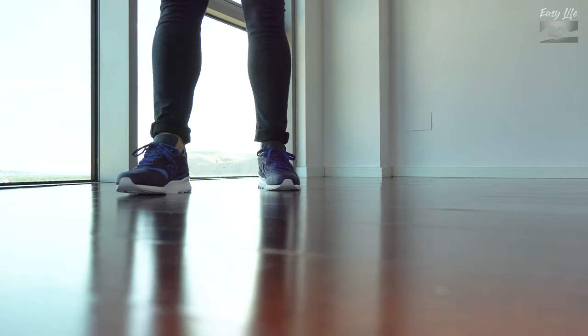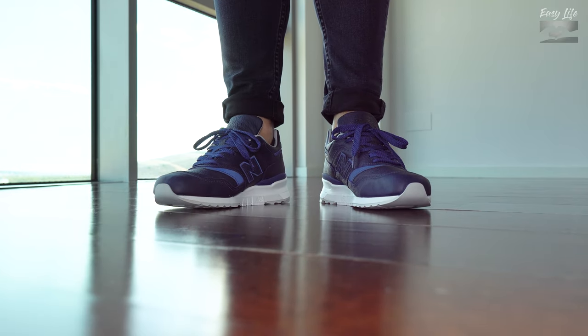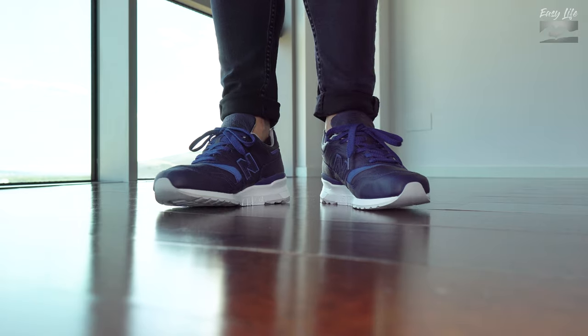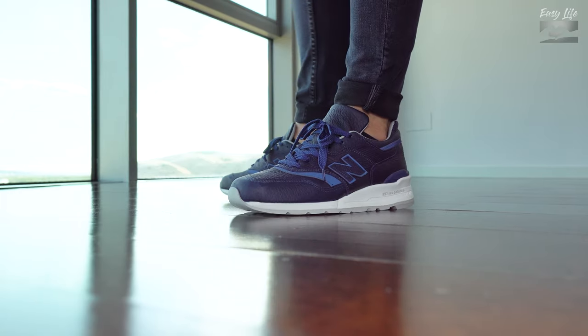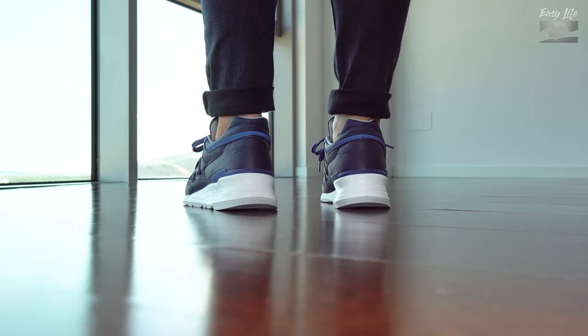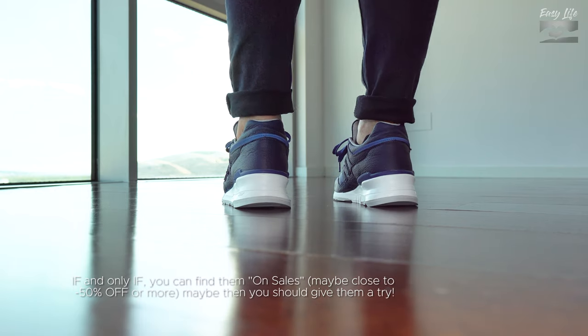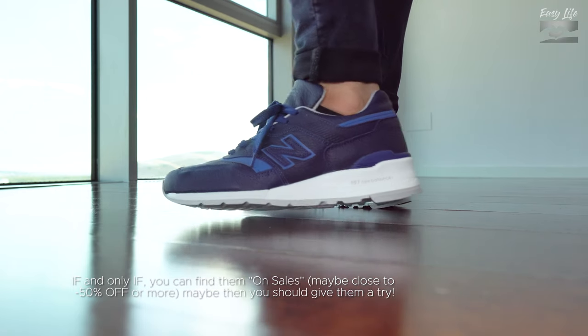My final thoughts: I like the 997 Made in USA very much in general, but in this case, for this price, I have a hard time recommending them. They are a bit too expensive and they are not perfect. So everyone has their own choice.